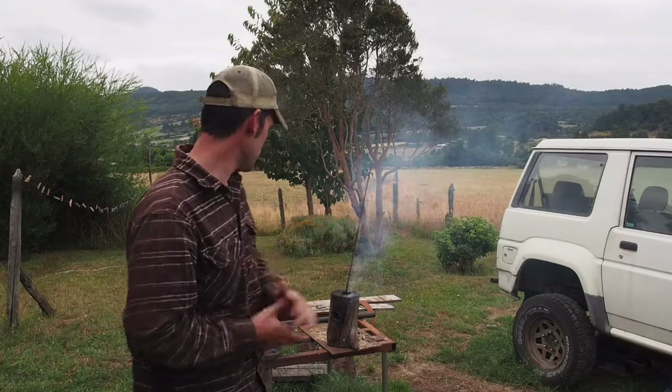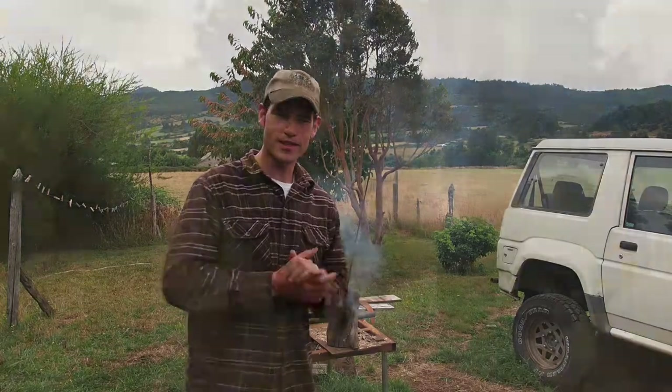Hey everybody and welcome back to Beginner's Fab. My name is Eric McGrew, I'm the host of the show. Behind me you'll see a piece of metal sticking out of a log and it is on fire. That's what we're going to talk about today.